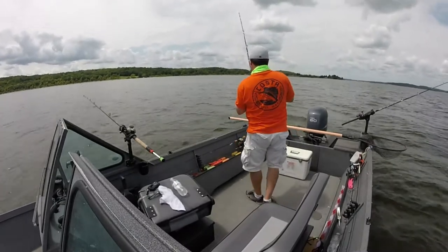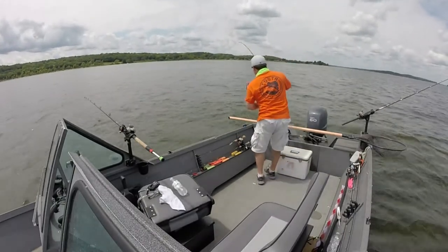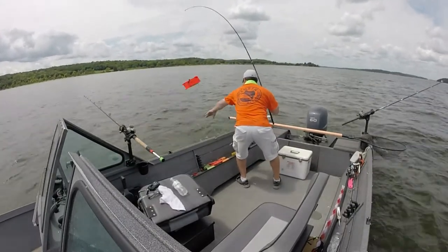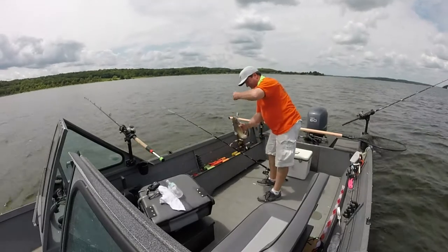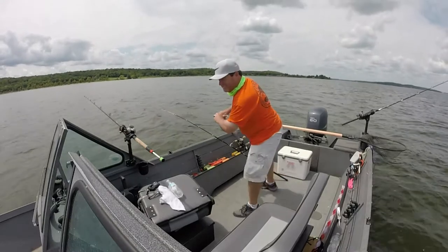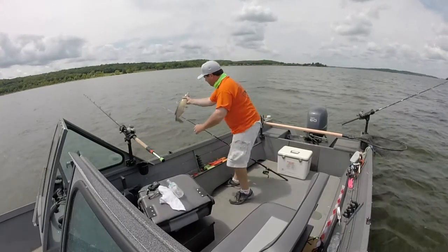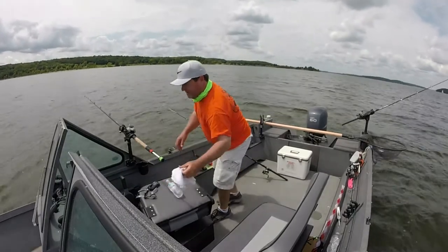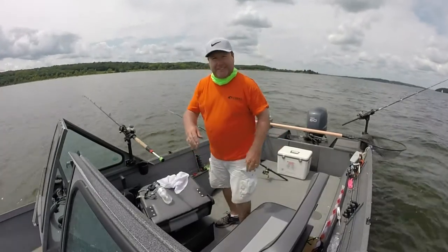We'll be right back. I'm in 42 feet of water and that fish was 23 feet down. Fishing for suspended blues but kind of having a good time catching suspended channel cat.